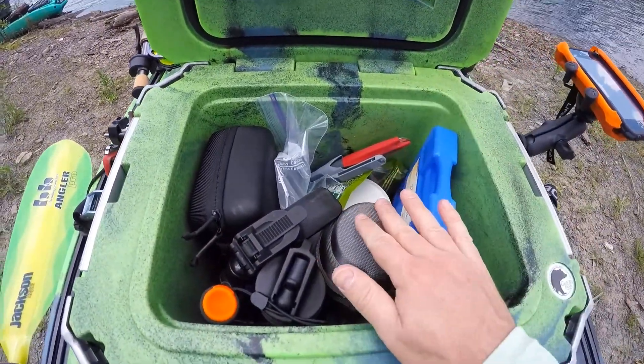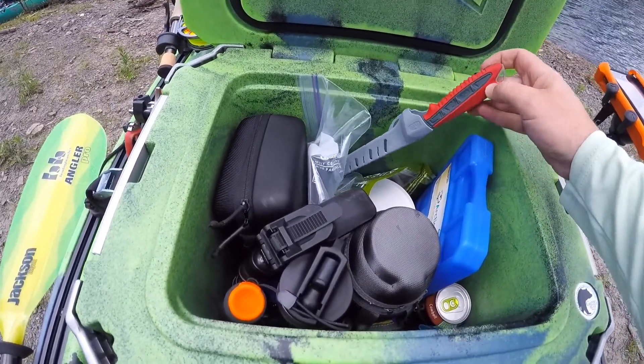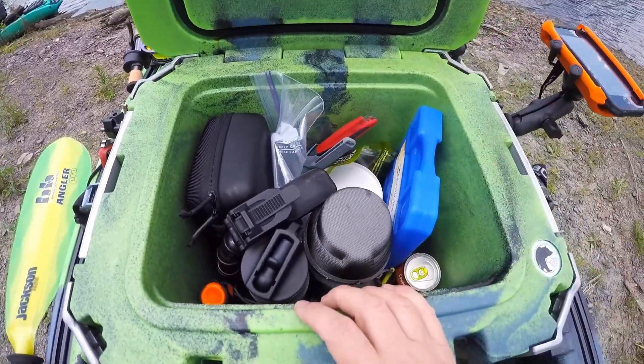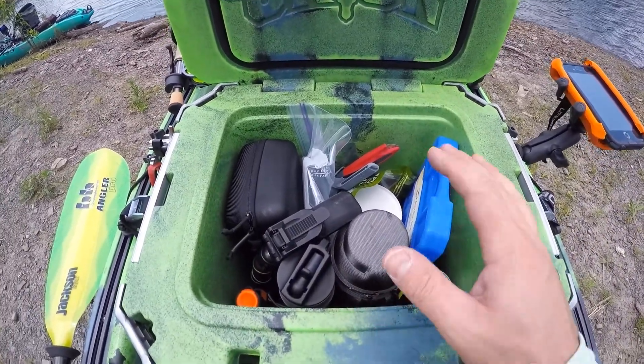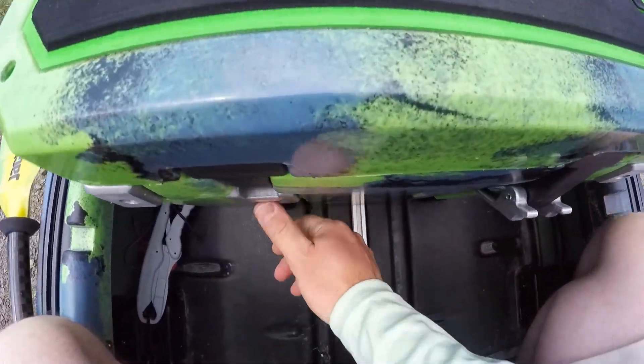I have my lunch, my snacks, my fillet knife for later — I keep some bass for dinner — and I have my cold drinks that I want to keep cold for the day. I even keep my cameras in here so they don't overheat too much in the sun. Really, just think of it as refrigerated cold storage on a day like today — no water to deal with.